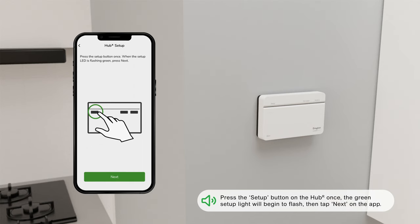Press the Setup button on the Hub R once. The green setup light will begin to flash, then tap Next on the app.